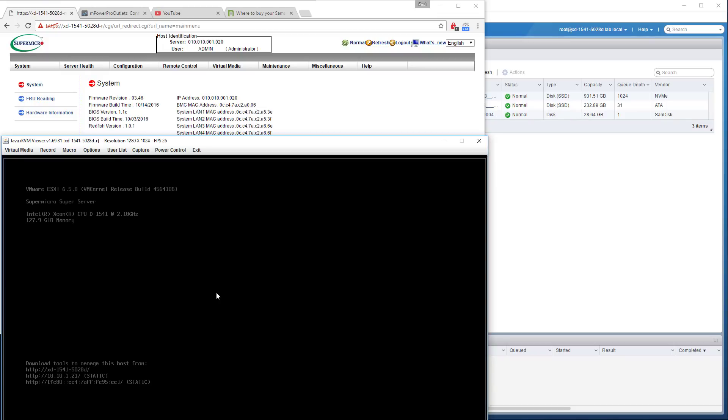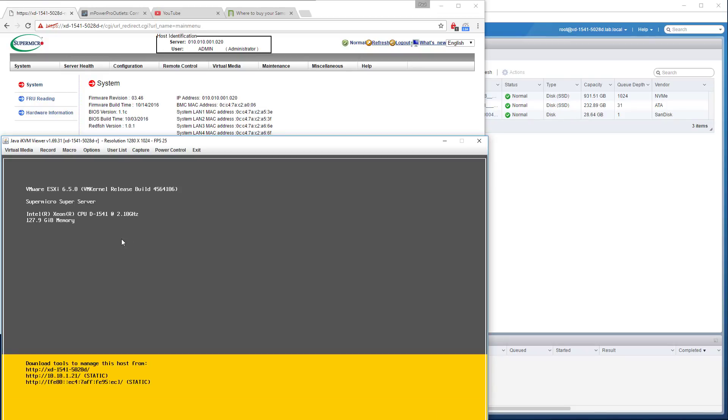What I want to do is see if I can get a recording of me replicating this circumstance on camera. The machine is booted and it's got a 960 in it. It's a ZND 1541, also known as a Supermicro SuperServer SYS5028D-TN4T.